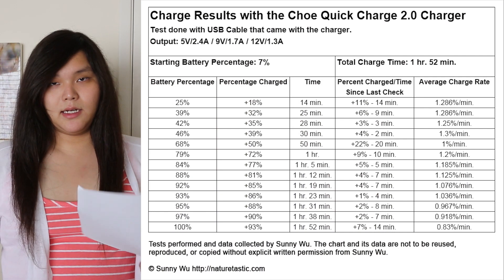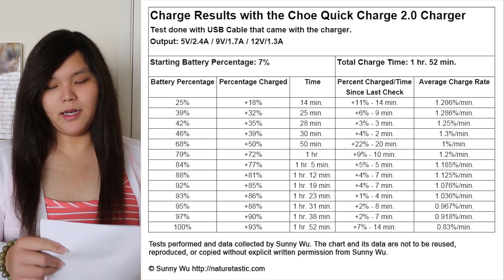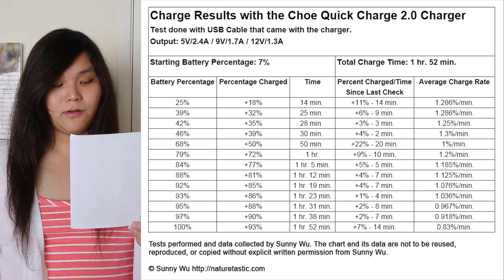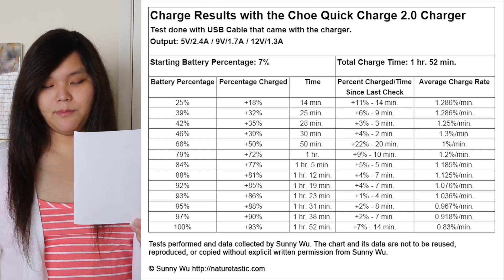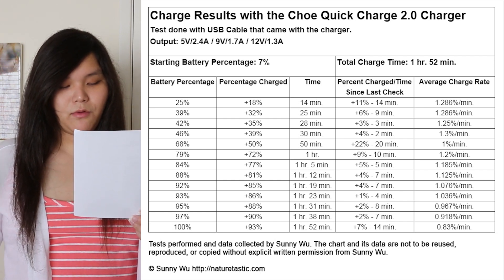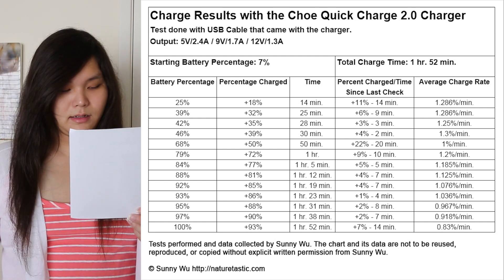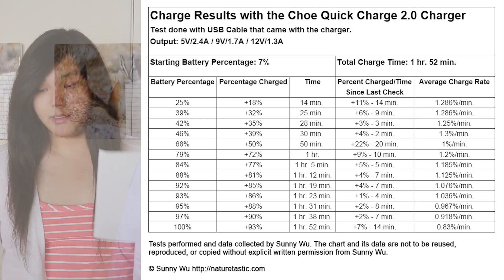Let's start with the CHO Quick Charge charger results. I did this test with the USB cable that came with the charger, beginning at 7% battery. The total time to charge was 1 hour and 52 minutes. Up to 50% it charged at an average rate of 1.28% per minute; up to about 80% it charged at about 1.2% per minute; and everything after that charged at about 0.98% per minute.